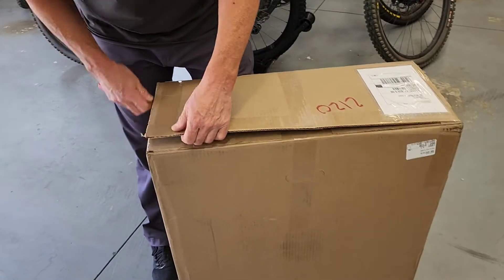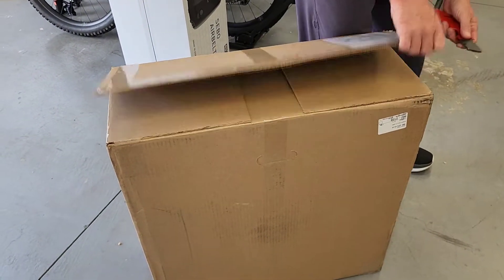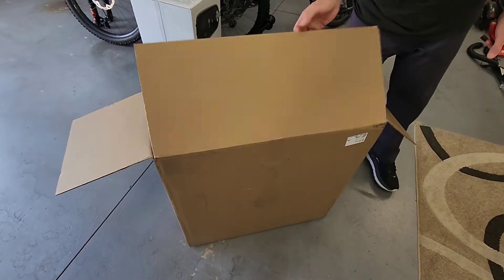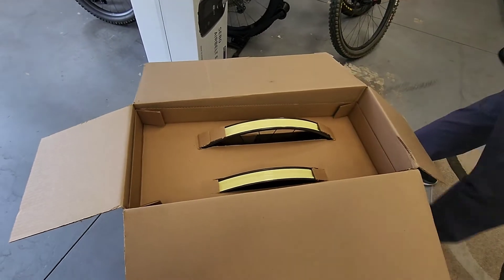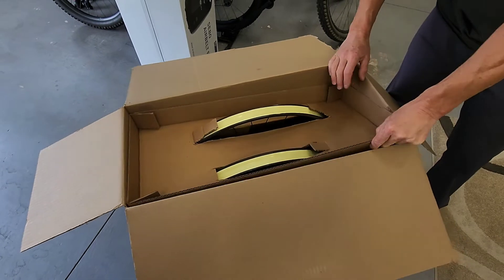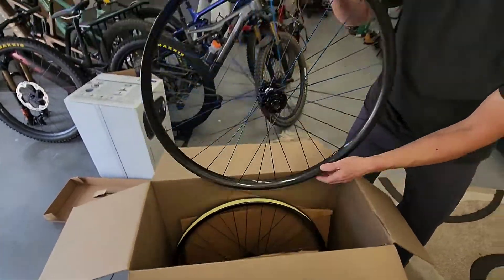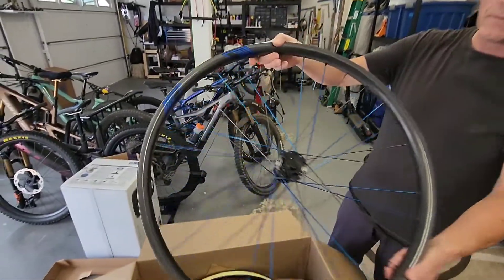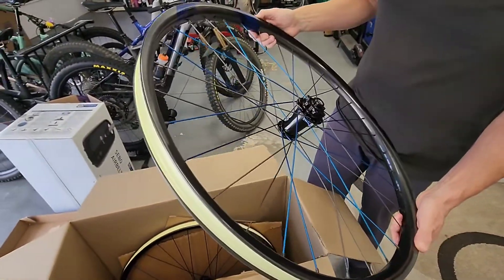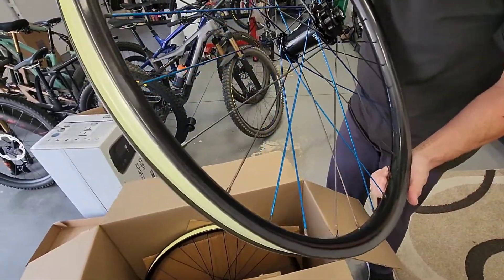I'm just going to slice them up. Look cool. Are those the right ones? I love that wheel. I'm going to have to buy me these. They're beautiful. Oh my god.